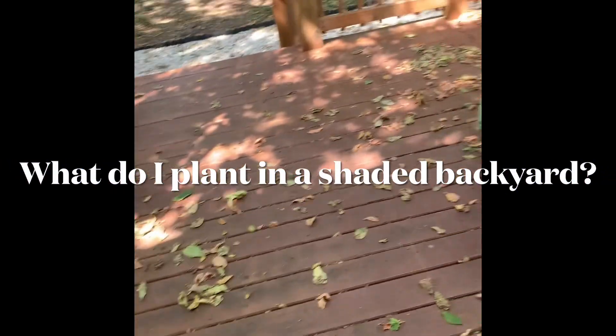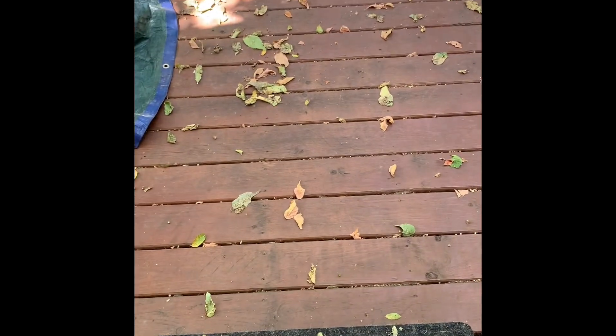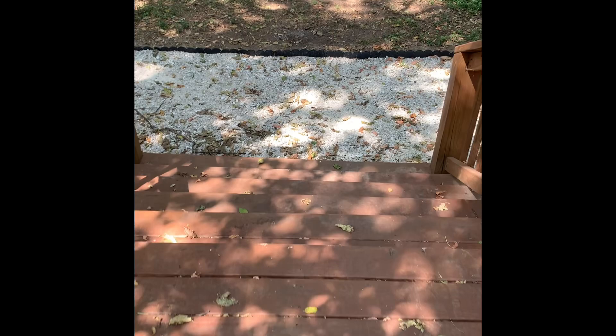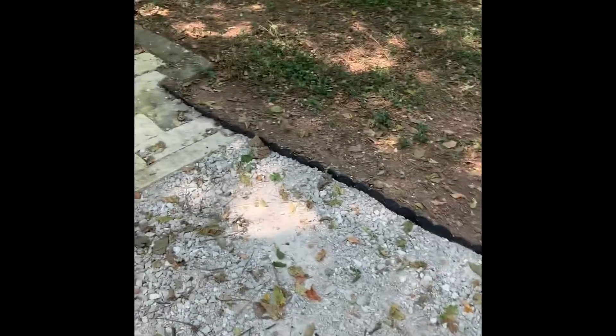My backyard is relatively finished at this point. You'll have to excuse the condition of my deck — I need to sweep it, and I've got my furniture covered because I haven't put on the canopy yet. But I've got a canopy that I'm going to install soon. When I say finished, I mean as finished as it can be, because there's always going to be more to do.